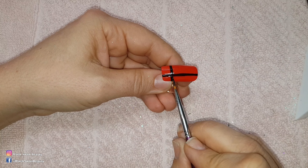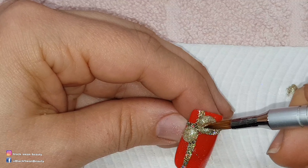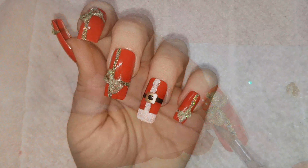Now I'm using gold coloured glitter acrylic and a 3D brush to make 3D bows on top of this plus sign. That way it will look like a present when I'm finished. I add two beads of acrylic and wait for them to set up a little bit before I press into the centre of them to make it look like bows.